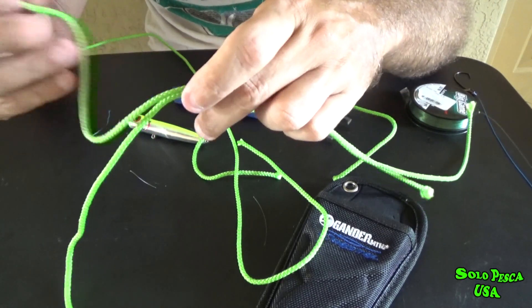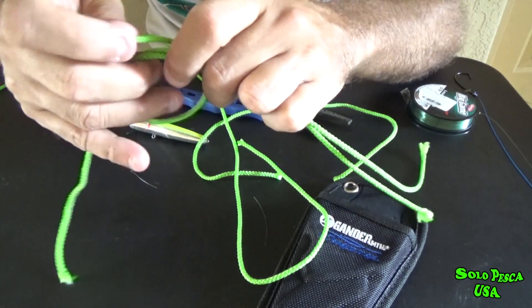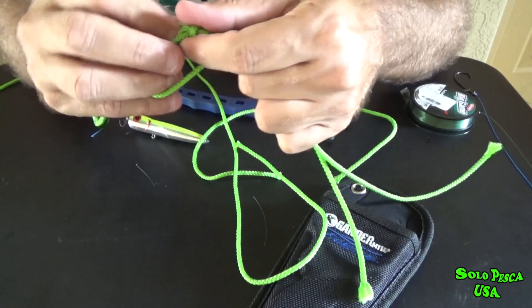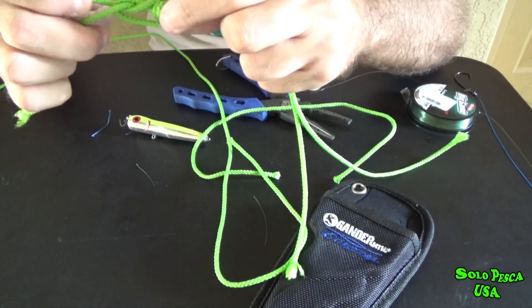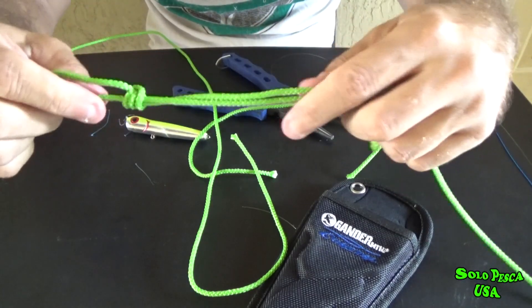Any fishing line can be joined with this knot. We make a loop here, give it one, two, three turns — with mono we can actually do up to four turns. And if we do mono and multi, I always do about five or six turns on the multi, which is much better. There it is.